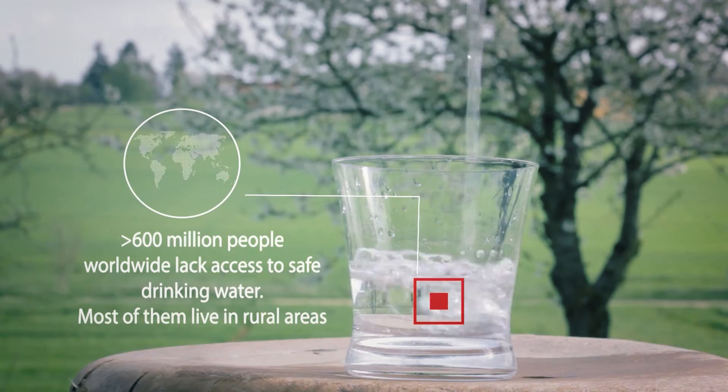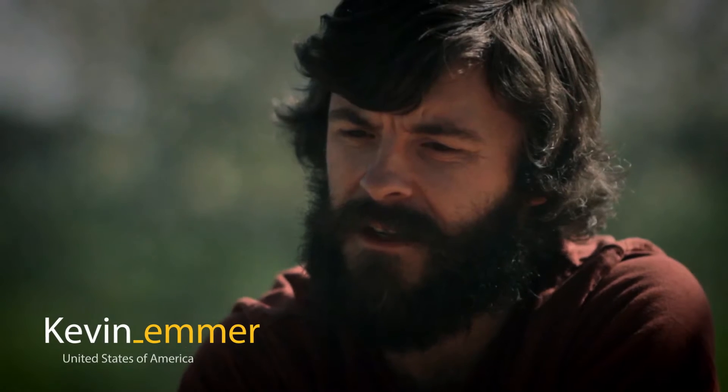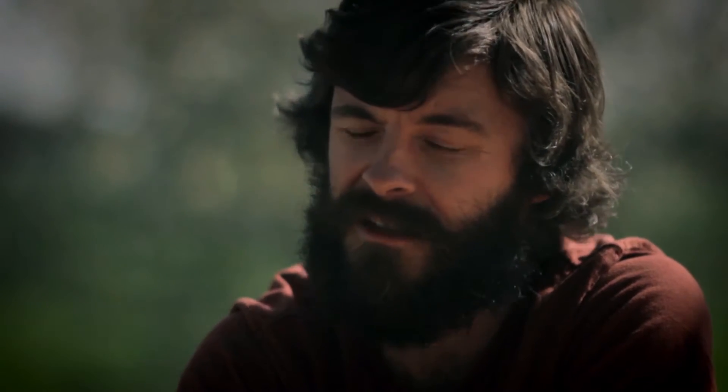Worldwide, there's hundreds of millions of people that don't have access to reliable, safe drinking water. Our aim is to empower people so that they can provide themselves with a clean and safe product.